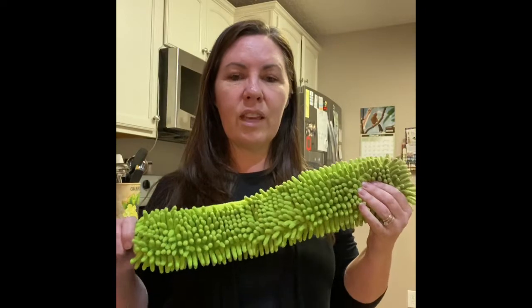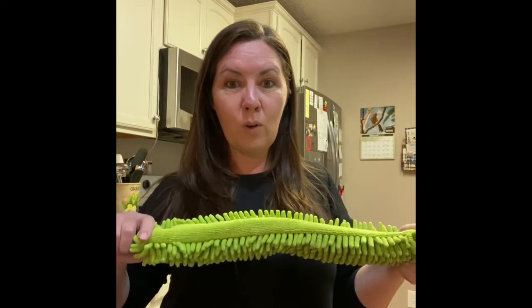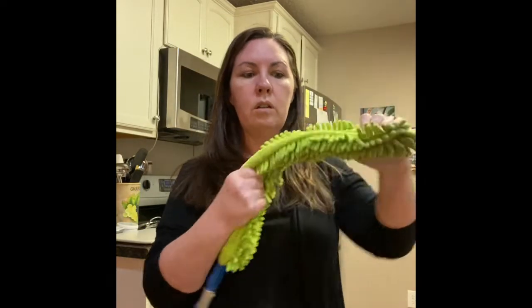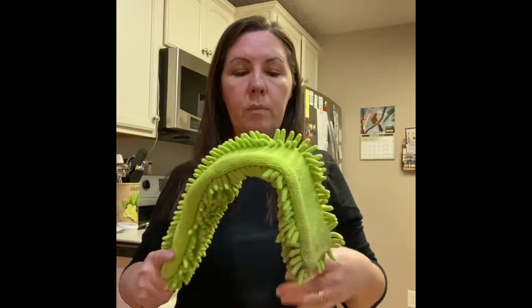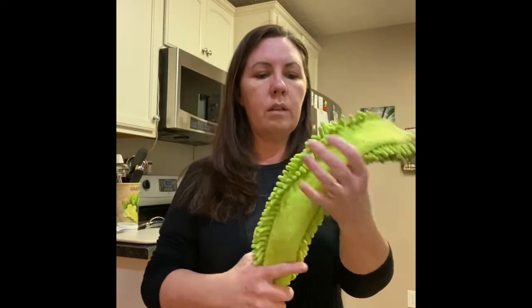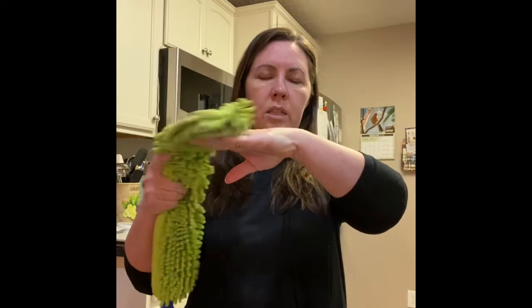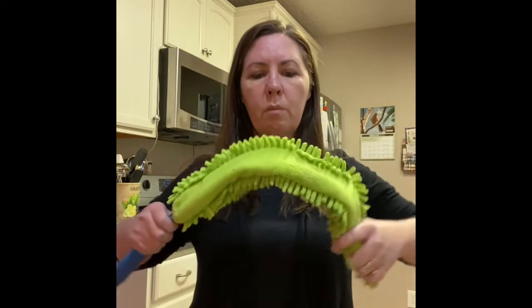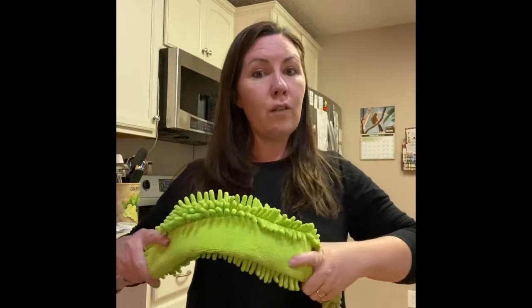The second thing that's really unique about this is it's bendable. It's not just a straight stick like the ones you can buy at the store — you can bend this to any shape. So if I'm going to do a ceiling fan, I'll take the bend on this side and bend right here, and then you can go across your ceiling fans and get both sides. Or for a door frame or window that's not quite as wide, you can just bend this part and get to the top of those door and window frames, or on top of those cabinets.